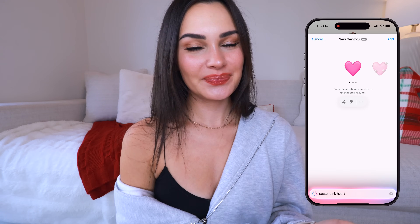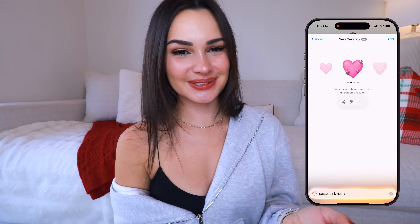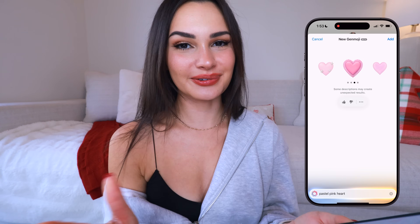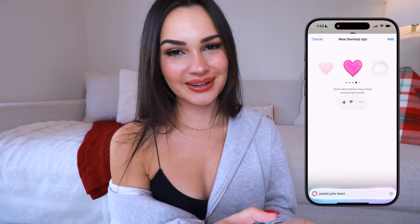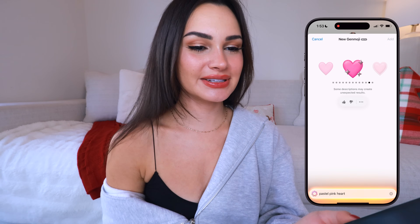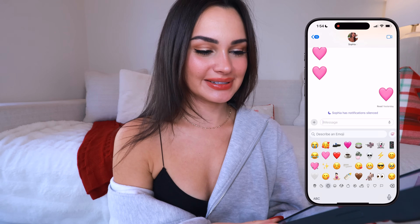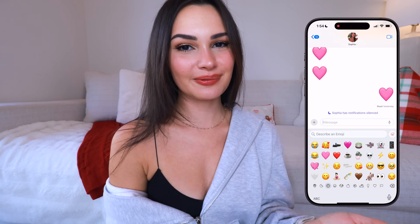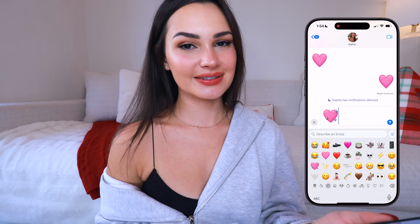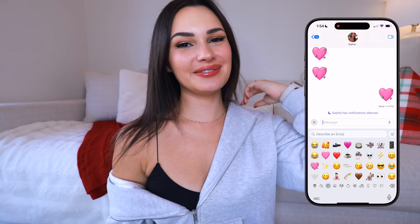It gives you an emoji correlating to that description — we got a pink heart. If you're not satisfied you can just keep swiping to see other options: a glittery one with metallic sparkles, a frilly-looking heart, one with a wavy design. Once you get a result you like, hit Add at the top right and it will add it to your emoji keyboard. Now if I go to my emojis I can see the sparkly heart there, and it goes in just like a regular emoji.